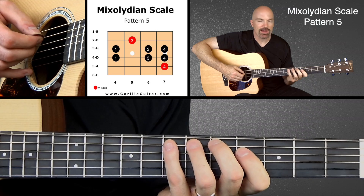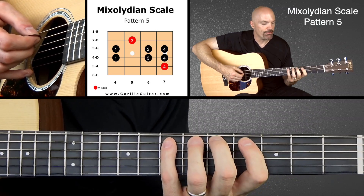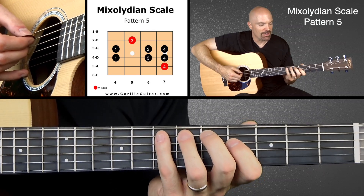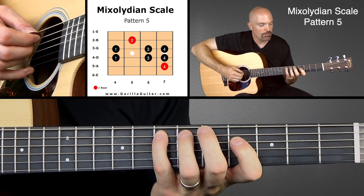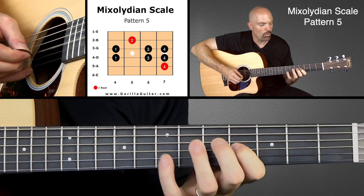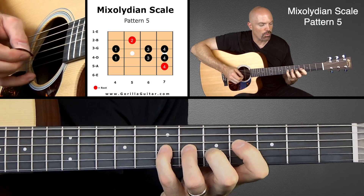So look at your diagram there. We're going to start with our pinky on the fifth string seventh fret. And here we go working our way up: four, one, three, four, one, three, four, two.